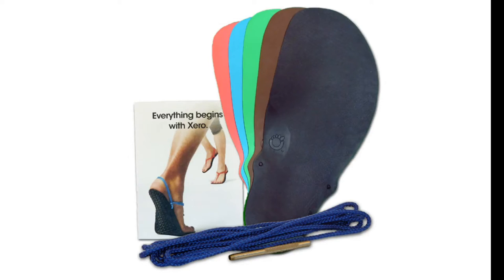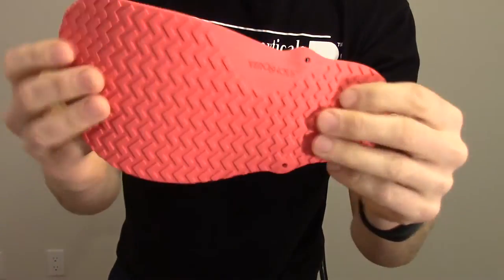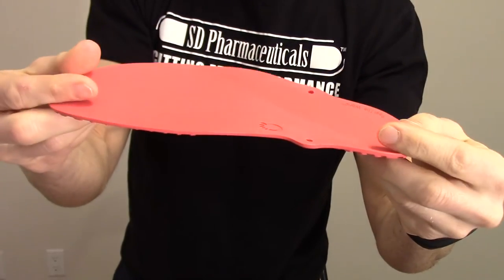They also have a do-it-yourself option, and I think this is what they first came out with. You buy the base fit to your foot size — it has holes to put in the strings for the straps — and you choose what color and design you want for the bottom, what color straps and strings you want, and you make them up yourself. So you can design your own based on fashion and function. Very lightweight, very minimal, with a little bit of tread on the bottom for traction.